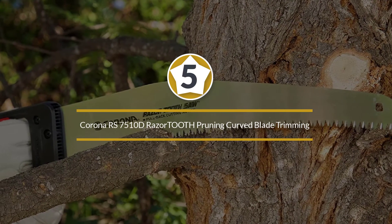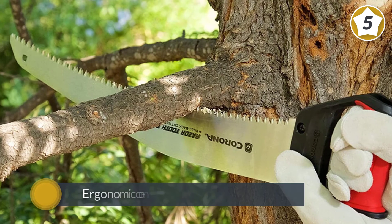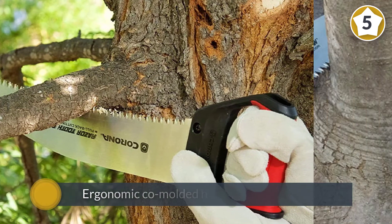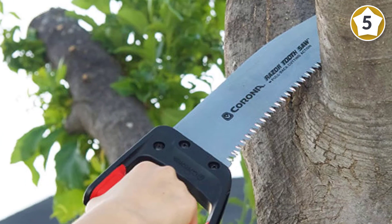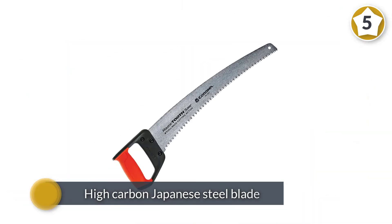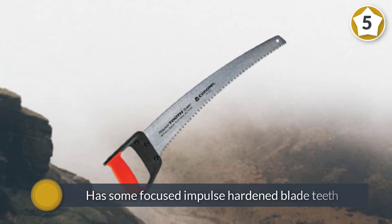Number five: Corona RS 7510D Razor Tooth Pruning Curved Blade Trimming Saw. It is the best saw for cutting tree branches that are thicker than what a regular pruning saw can handle, and it is also comfortable to use thanks to the ergonomic co-molded handle with a pistol grip. The high carbon Japanese steel blade is tough and highly durable.